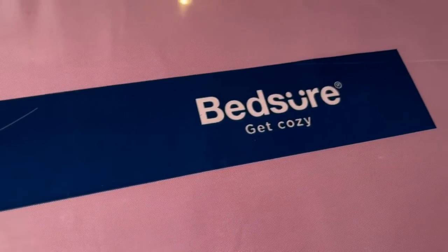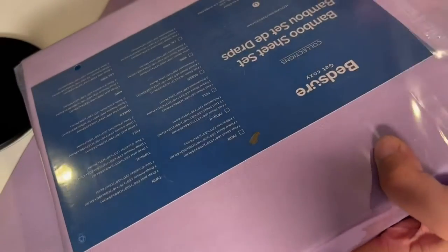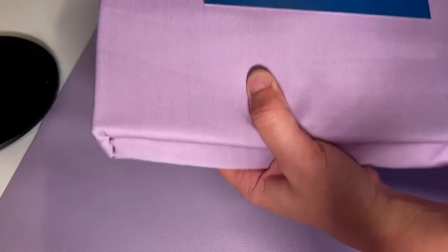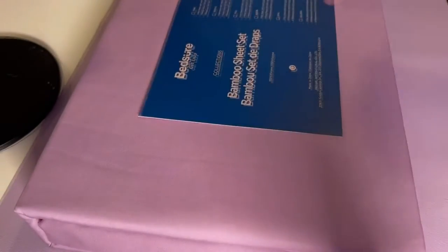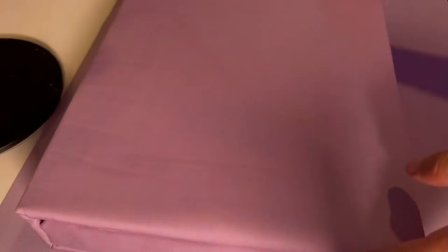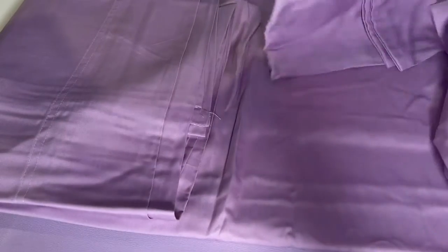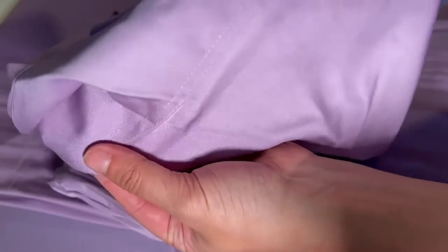We're taking a look at my Bedcher 100% viscose bamboo sheets. This is going to be a four-piece set — I am unboxing them in the queen size because that's what the bed will be. I have them in the shade lavender, which is a really beautiful purple color. With them being bamboo, they're super cooling and breathable. I'm a very hot sleeper, so I want something that's going to feel cool.